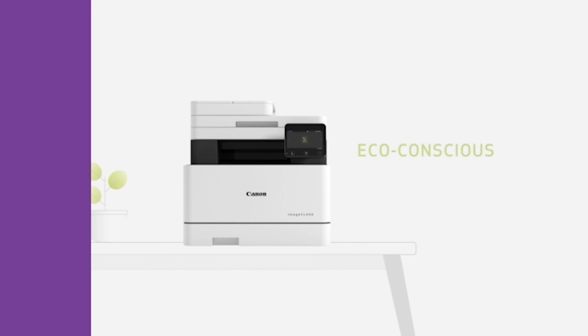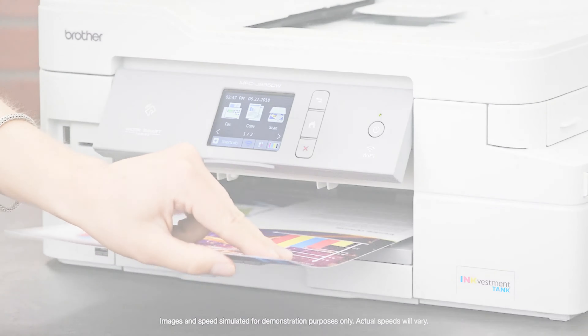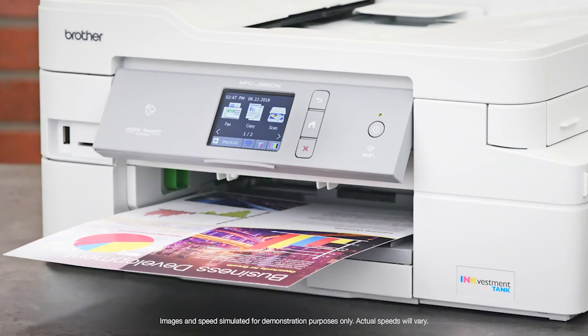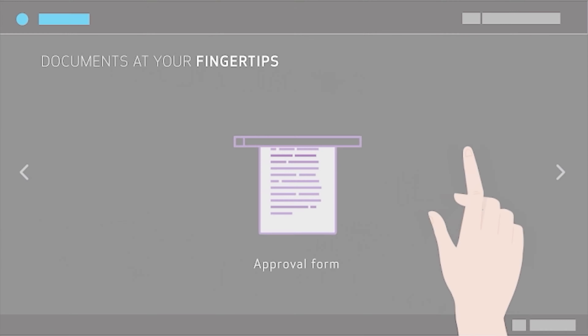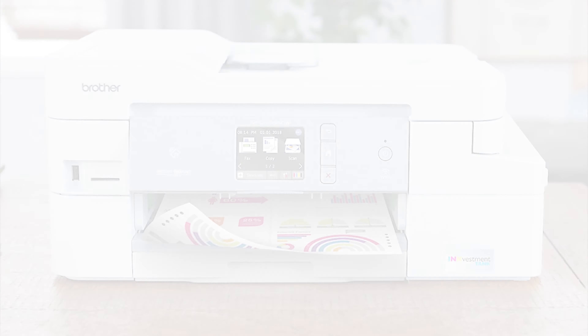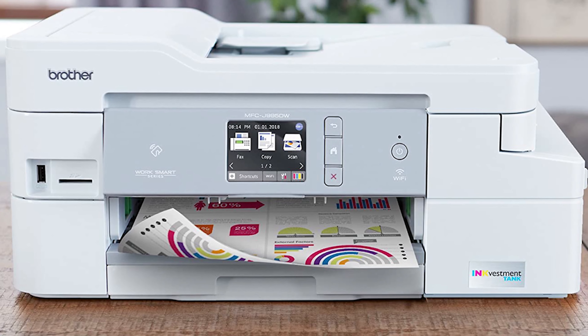Finding the best printer for college students can be challenging. There are a lot of factors to take into consideration. Do you want to be able to print wirelessly? What kind of network will the college dorm have? Do you need only black and white or color? What about multi-functions? Because of the wide variety of considerations, we have a wide variety of suggestions for you.